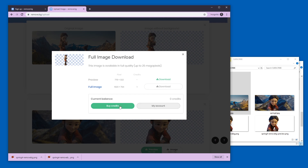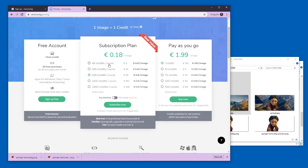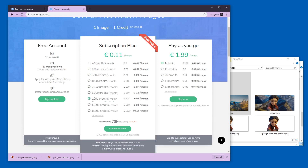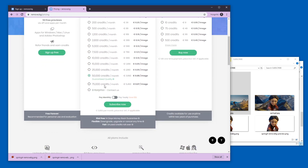We don't have enough credits, so I would have to buy credits. There are subscriptions — I currently have a free account. You can pay 18 cents per image depending on how many credits you buy, and it can go up to 15,000 images per month.